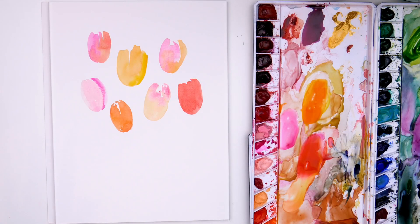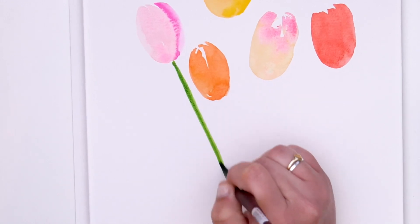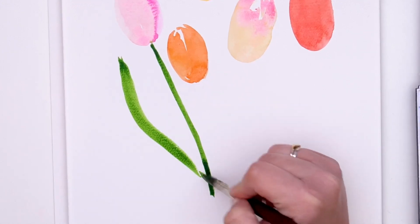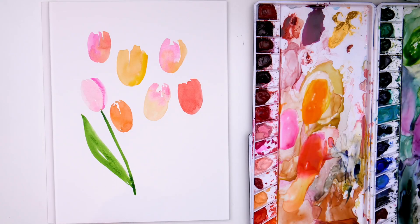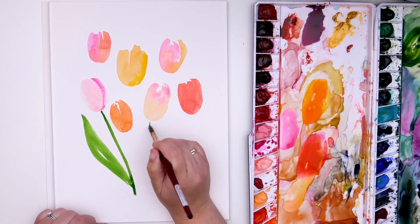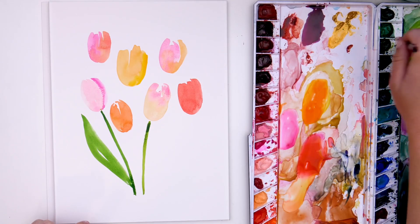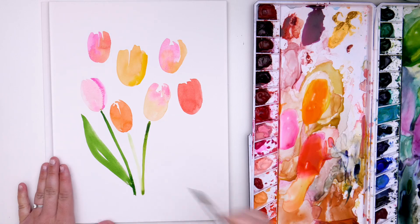Okay, these are dry for the most part, so I'm going to start where it makes the most sense. I'm going to come down to a center point here — tulip leaves are kind of long and stretched out. I'm varying the green just slightly with every single one by adding a little more water or a little more paint.